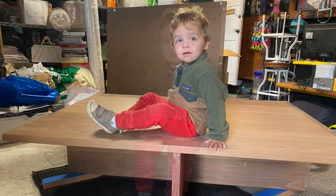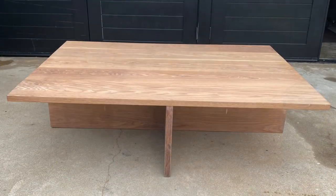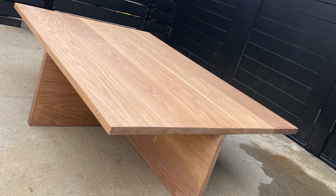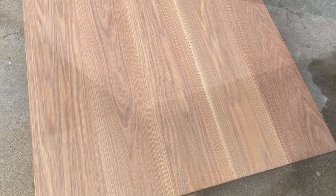Look at that kid — whose kid is that? That's pretty. White oak is beautiful wood. It's hard, it's heavy, it's expensive. It's worth it.